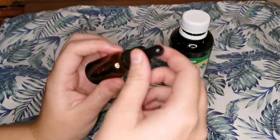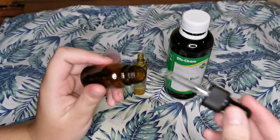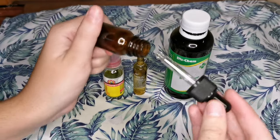I've got all of my ingredients here. This container is just what I'm going to mix my ingredients in, so let's get started.